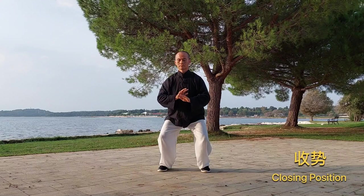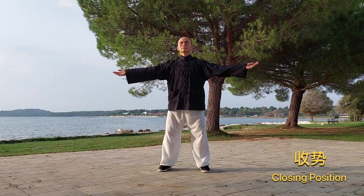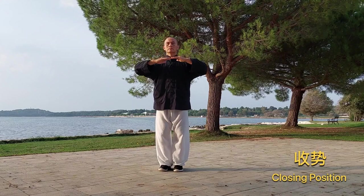To close, fold the hands into your lower abdomen, then lift your hands to the sides whilst breathing in, and lower your hands down the centre of your body whilst breathing out.